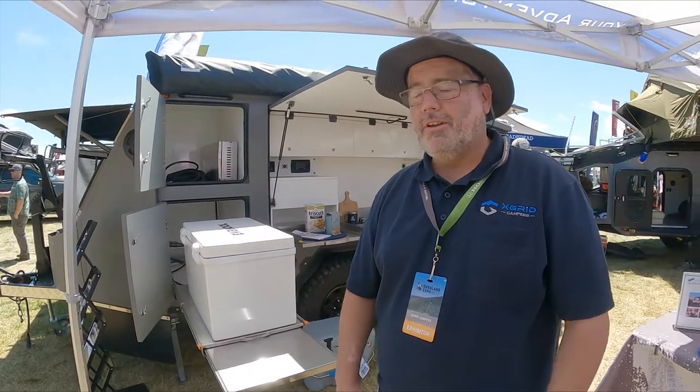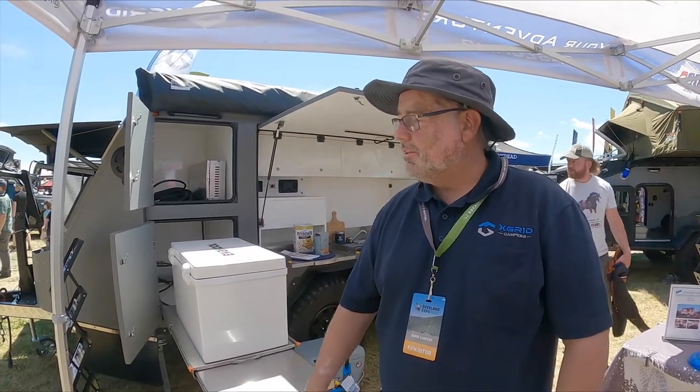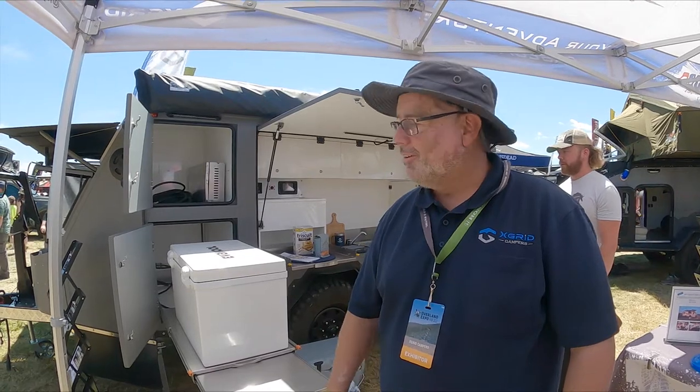I'm standing here with Lauren from X-Grid. We're looking at the AOR Sierra, so why don't you give us a quick rundown? Yeah, absolutely. So we're here at Overland Expo and we're introducing the AOR Sierra. We import these from Australia. They're 100% built in Australia. This is actually the first one ever to be in the United States and we just got a container of them so they're ready to go.